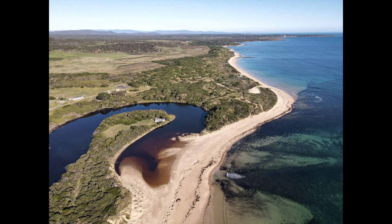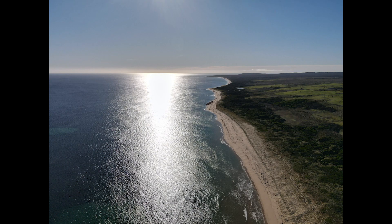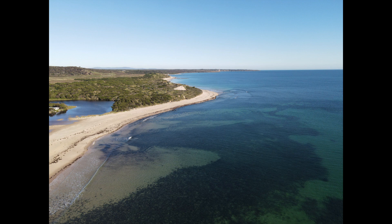The Mavic Air 2 comes with Smart Photo, a feature that integrates scene recognition so you can easily take more dynamic photos. The drone takes 48 megapixel still shots, providing superior detail to your images.